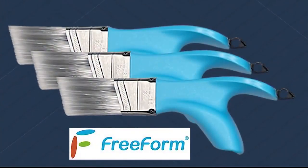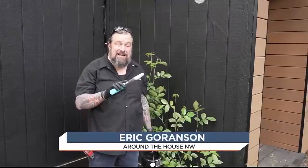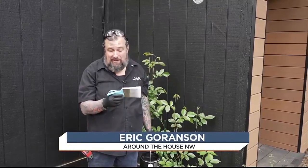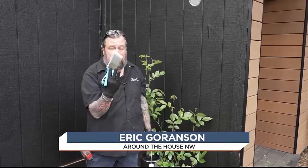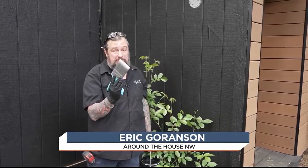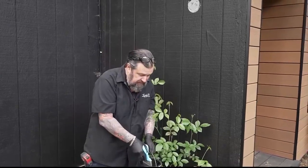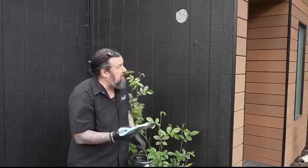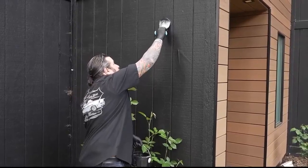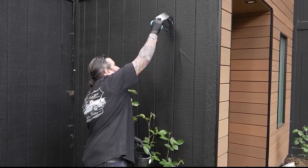Let's test out this Freeform Brush. It was pretty cool when I first looked at it, but it is super comfortable in your hand. It sits right in there and I can literally hold it without any grip on it, which means I'm not getting tired. Let's throw some paint on it and see how it does with a little weight. Man, that is easy on the wrist, easy on the hand.